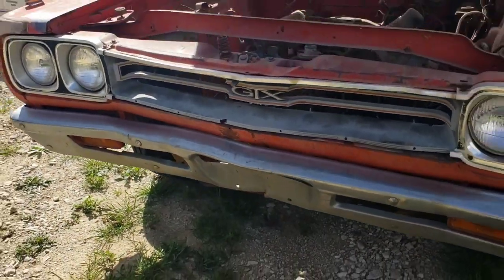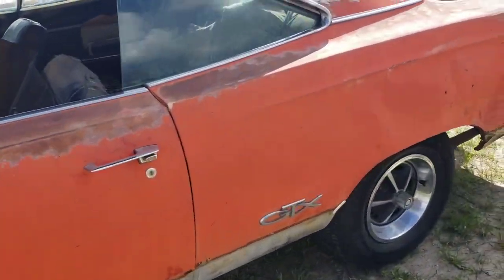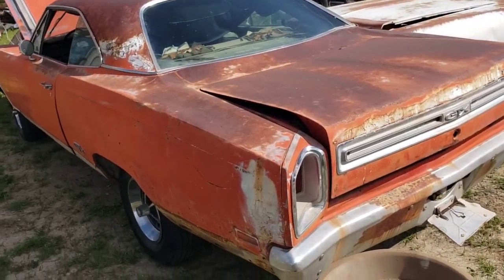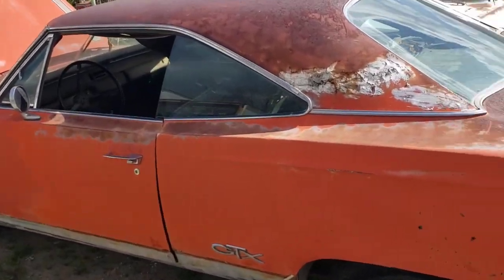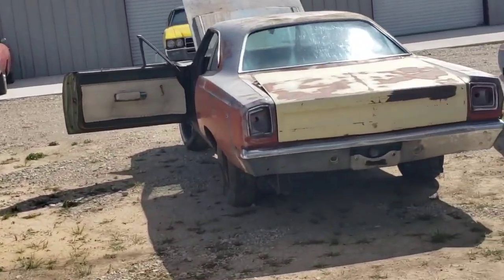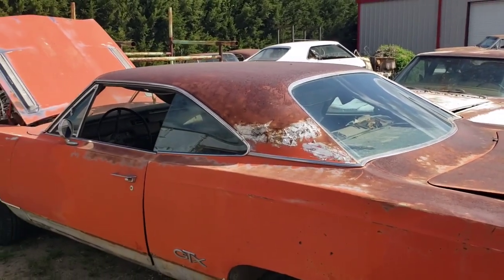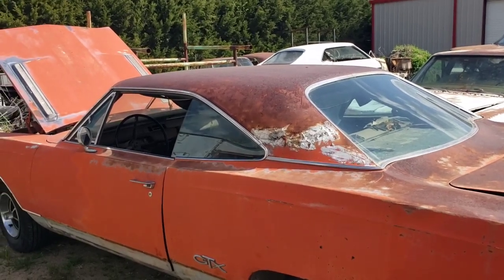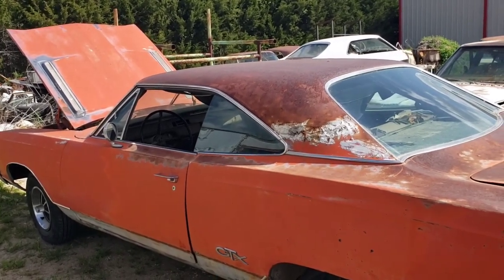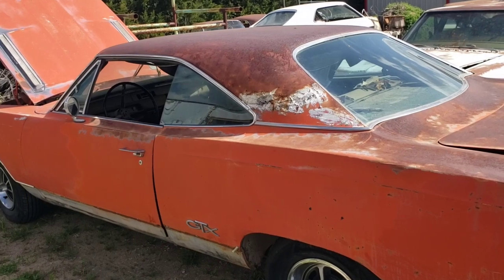The grille is a little beat up, but at least it's there — they're really kind of hard to get. Anyway, just wanted to do a little walk around and show you guys another one of the Arizona cars a little bit closer. I'll be doing in-depth videos of those other cars, so stay tuned for that. There were six cars total, including a 426 Hemi, so check out that stuff. I'm probably going to put together a playlist of the entire Arizona thing, so stay tuned, and consider liking and subscribing.